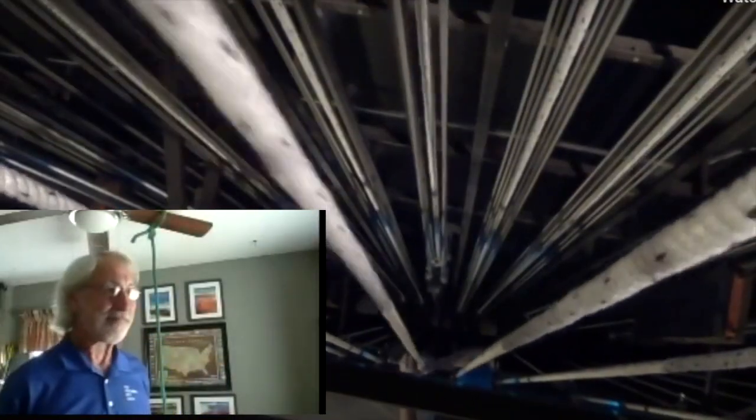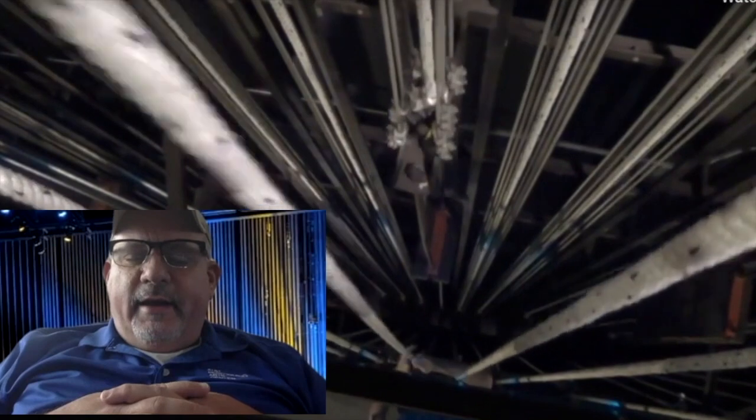First, let's talk to Pat Keller, our lead flyman, who will talk to us about our traditional counterweight system that we have in the Windspear Opera House. Welcome, Pat. Thanks for joining us today. Pat's got a lot of experience, so I'm going to let him talk a little bit about what is a counterweight system.